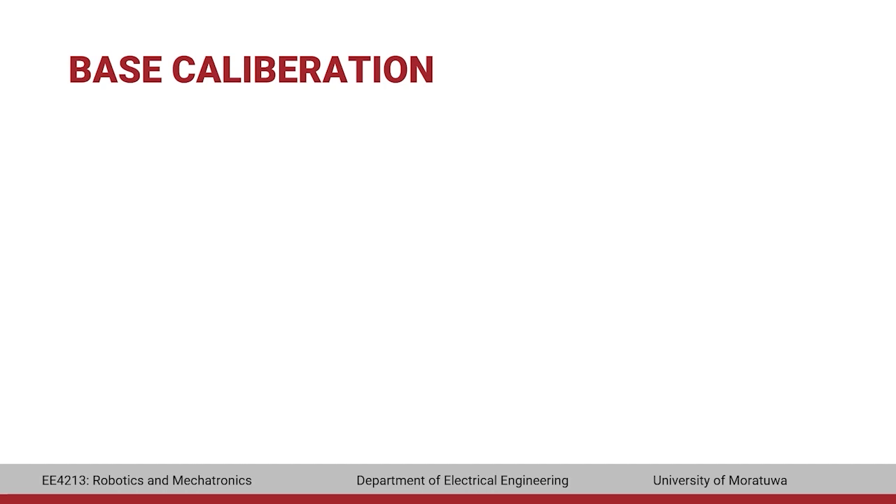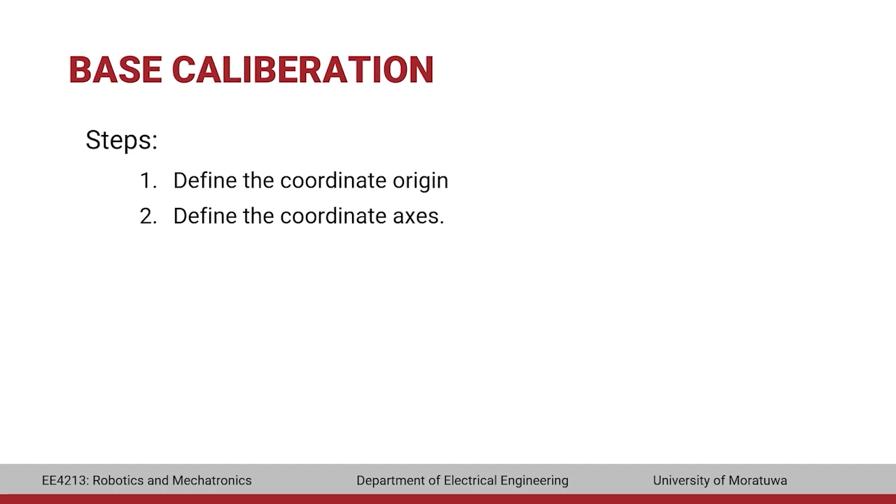Base calibration is carried out in two steps: defining the coordinate origin and defining the coordinate axes. It can be done using three methods: the three-point method, the indirect method, and the numeric input method.